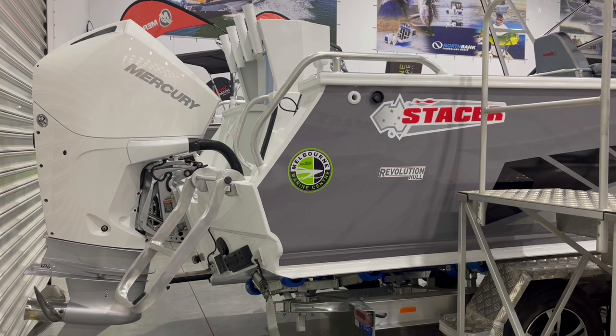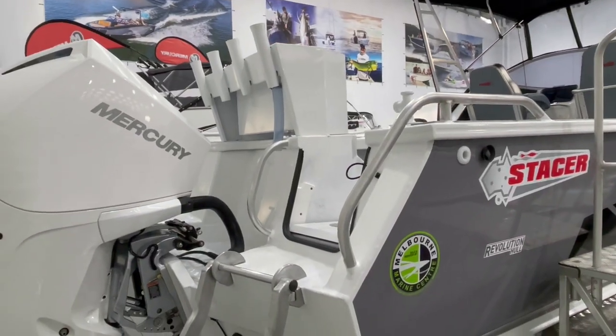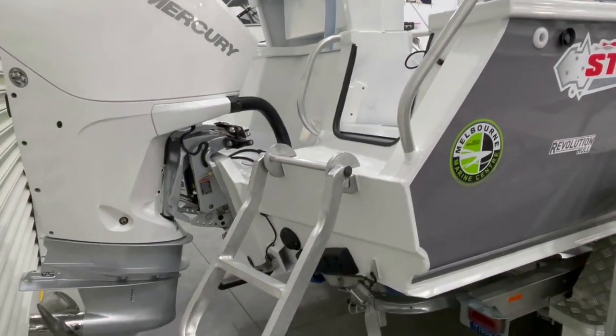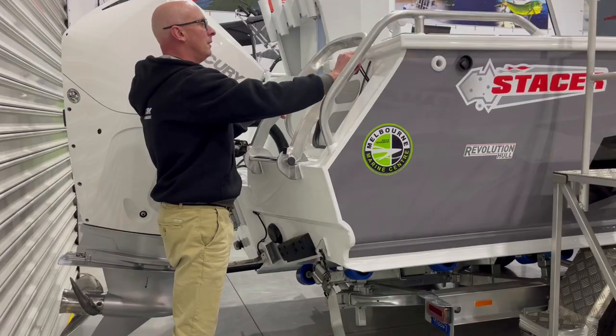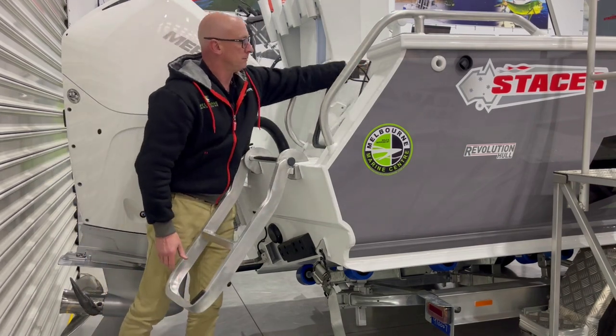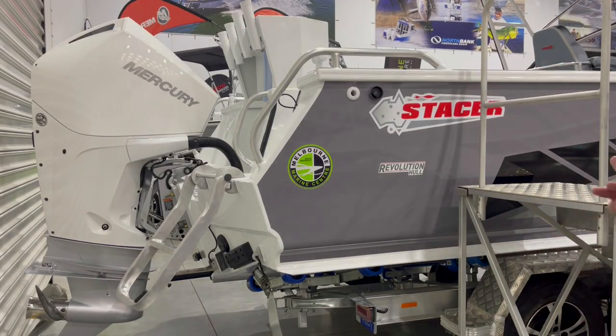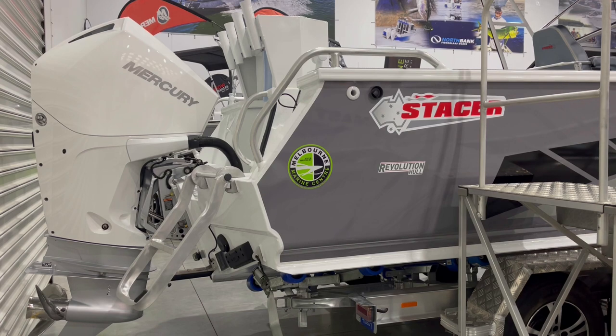Moving to the transom, at the back you'll find a transom door with a large boarding ladder, making it ideal for getting in and out of the water after swimming or snorkeling. This package features the Mercury 200 horsepower V6 four-stroke, which is 3.4 litres in capacity and is DTS — digital throttle and shift. Hydraulic steering is standard on the 709 Ocean Ranger, with Seastar being the reputable brand fitted.